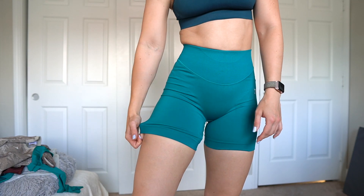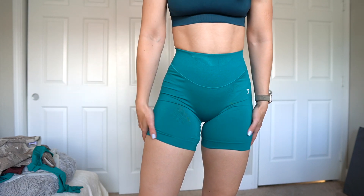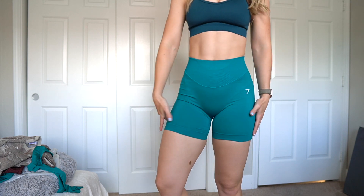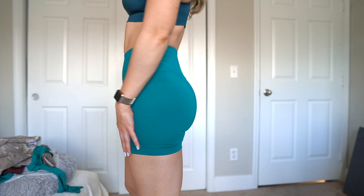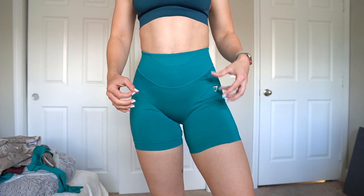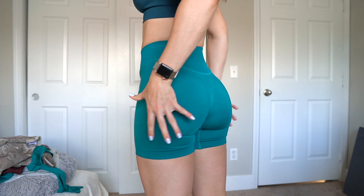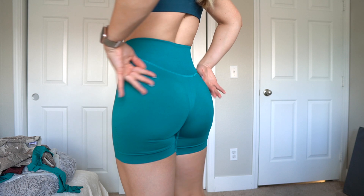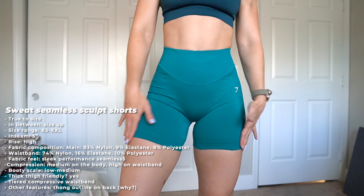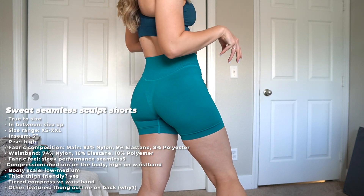I'm really liking the seam at the bottom because it keeps the shorts in place — no tight seams, so it's actually pretty thick thigh friendly. These feel like they'd stay put well during a workout. They're a five inch inseam, which sometimes rolls up on me but rarely. Overall compression is medium, but definitely high in the waistband. This is a more dense seamless material, so it's hard to situate it up and around the glutes. I'm getting a low to medium on the booty scale. The front and the length we're definitely a fan of.